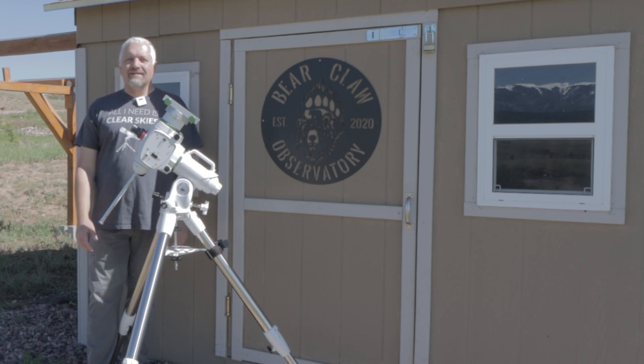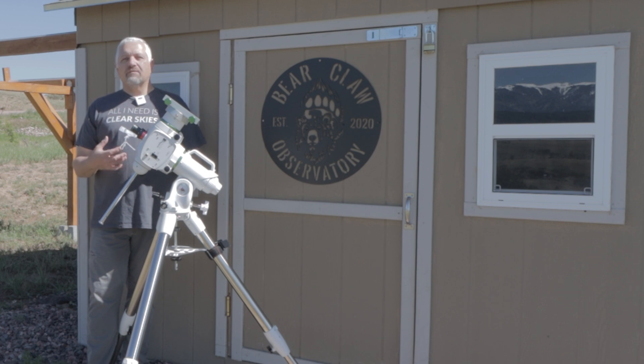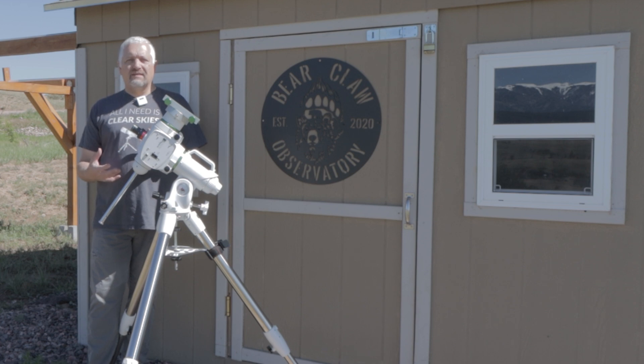Hello, this is Joe and welcome back to the channel. In today's video, I want to cover all of the things that somebody just starting out needs to get into deep sky astrophotography. I'm really not talking so much about taking images of the Milky Way, but more so taking images of galaxies and nebulae and possibly even some planetary.